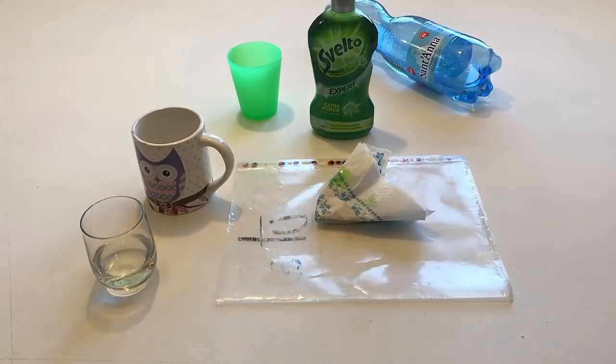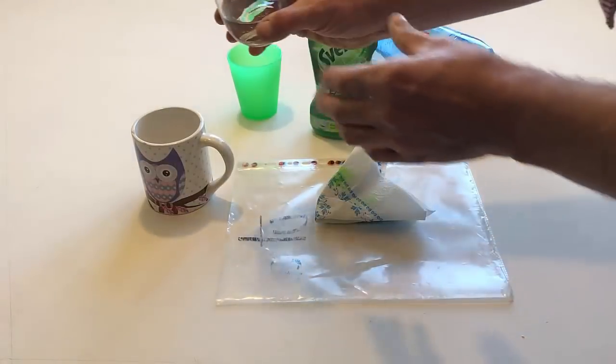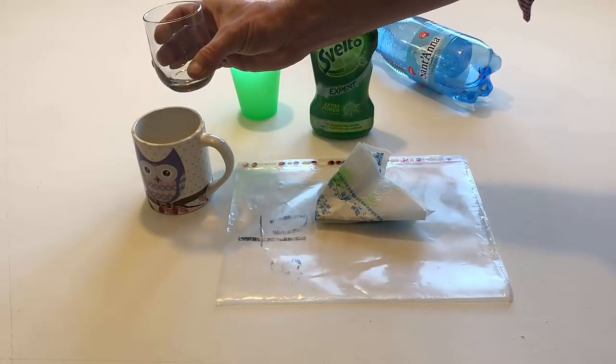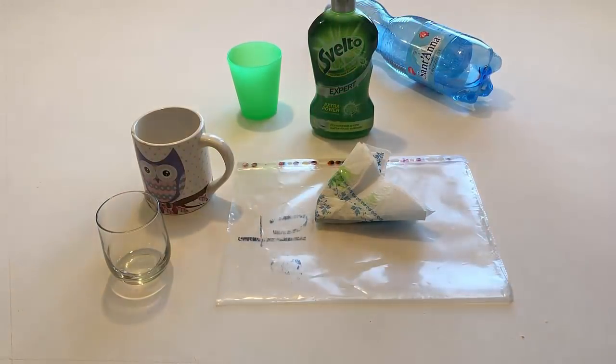Pour the water out of the glass and into a cup. Put the glass back on the table.